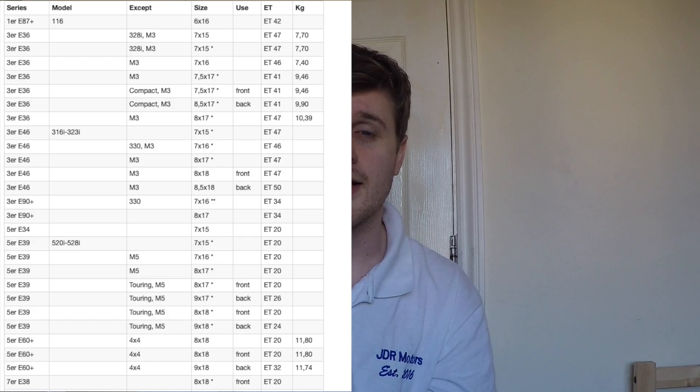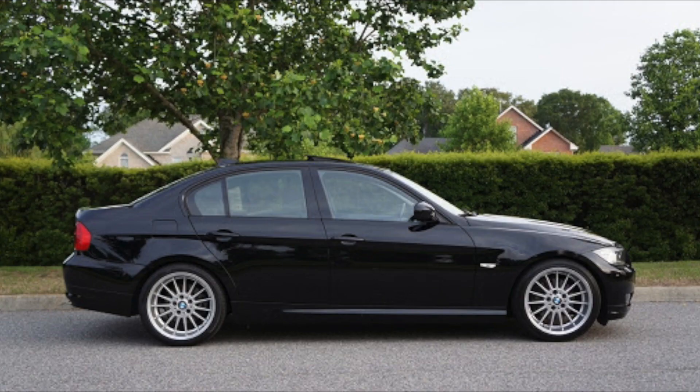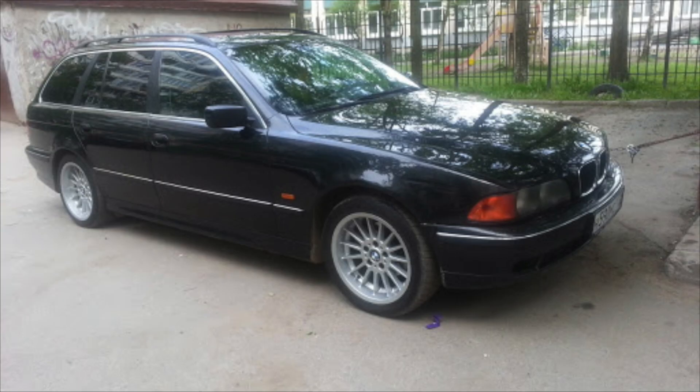At number four, it's probably the most versatile wheel BMW have ever made — the Style 32. This came in a heap of different sizes and could be optioned on pretty much any BMW from the E36 3 series in the 90s all the way to the E90 3 series and the E60 5 series. This just looks the part on any car, whether it's for track or road. It's quite a minimalistic wheel — not much metal on the spokes, a lot of gap compared to other wheels like the Contour. The most diverse wheel because it fits on everything. The centre bore is slightly different on E39s, but everything else — great looking wheel.